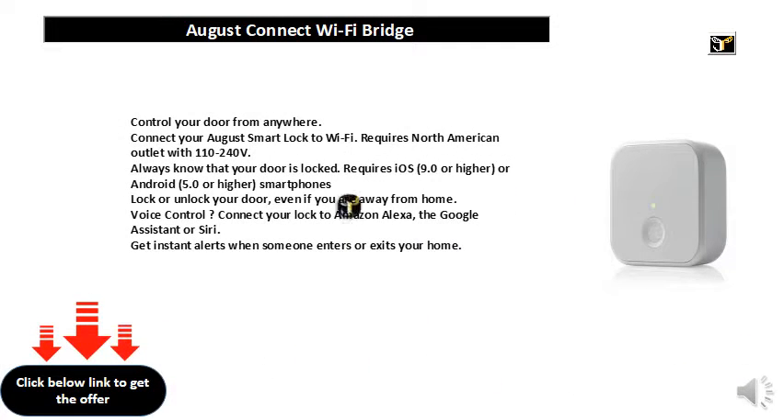Control your door from anywhere. Connect your August Smart Lock to Wi-Fi. Requires North American outlet with 110-240V. Always know that your door is locked. Requires iOS 9.0 or higher, or Android 5.0 or higher smartphones.